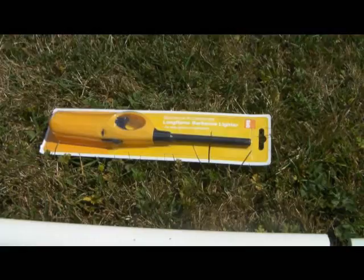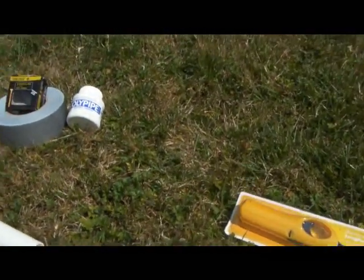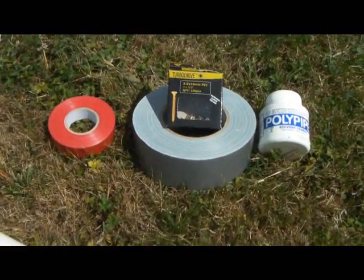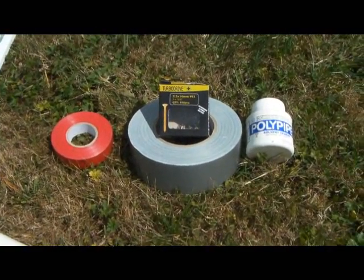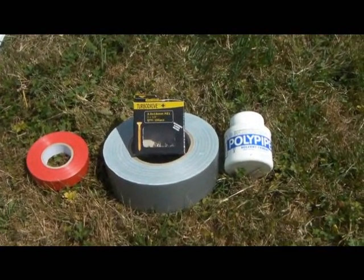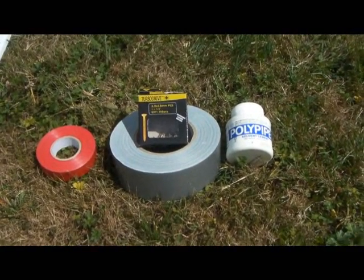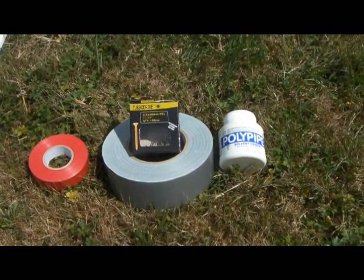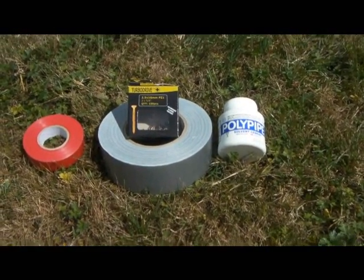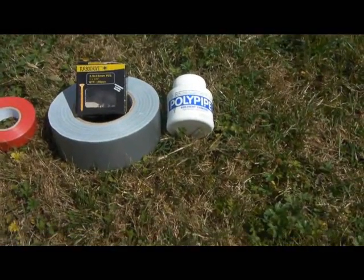Just like that — 99p barbecue lighter. Happy days. Electrical tape is to stop myself getting shocked by the piezoelectric lighter, as it does like to shock me. We've got some screws from the electrical table which go into the firing chamber to ignite the hairspray. Duct tape to wrap it up so it doesn't shatter.